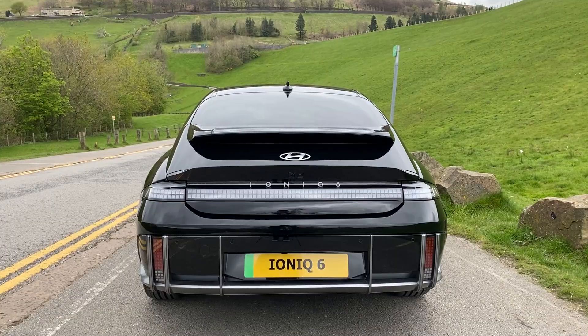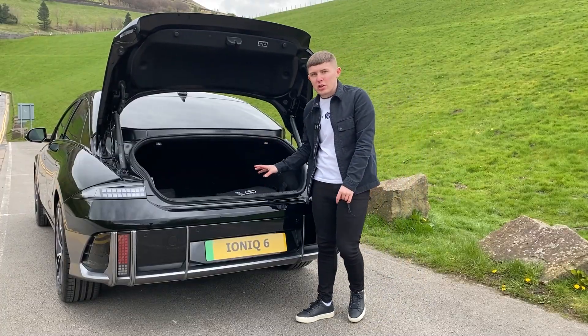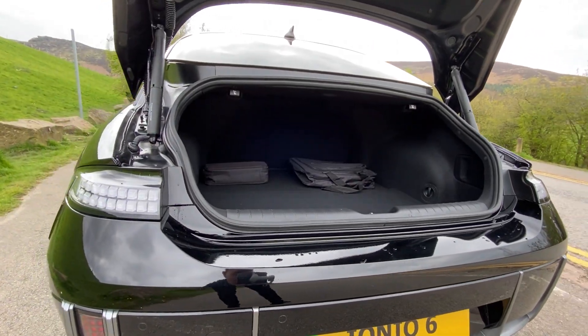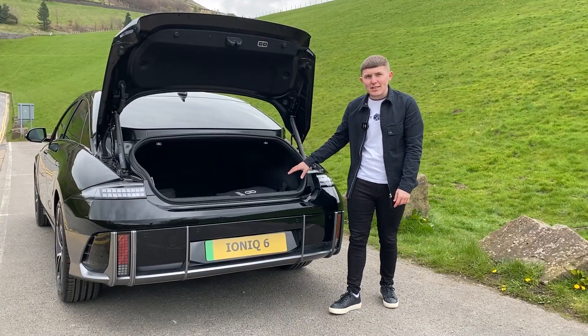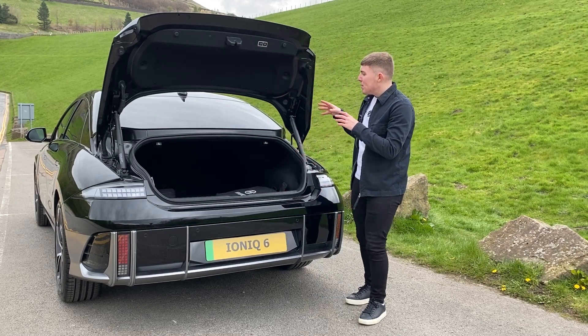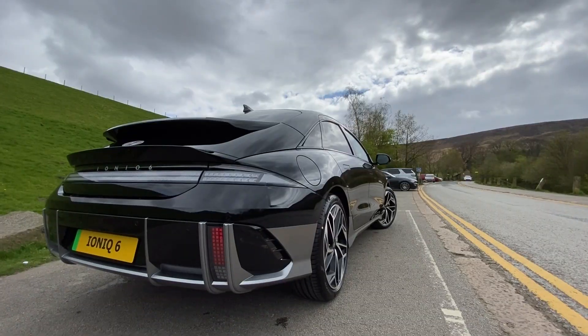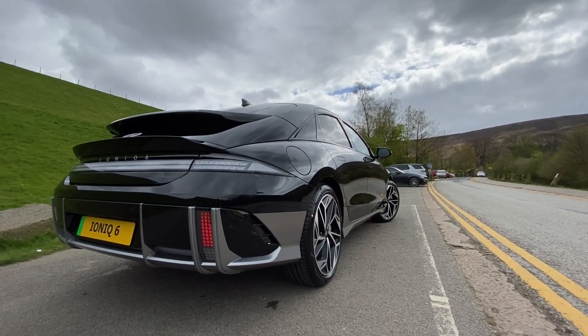Coming onto the boot space, which is fully automatic, you have over 400 litres of boot capacity. Looking at the back of the car, you might think it could be extended, and it very much goes back rather than down. However, I think the way they've styled the boot of this car allows for a much sportier and sleeker back. Overall, it's a very good-looking car.